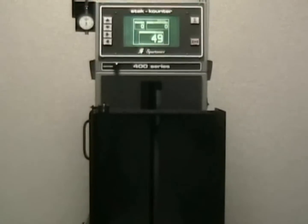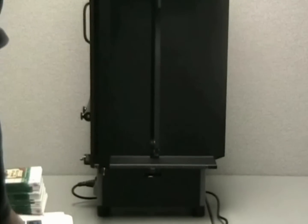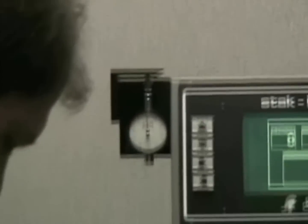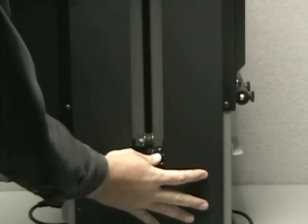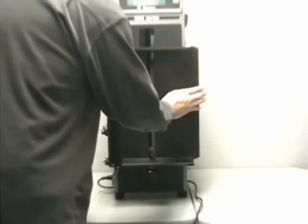Changeover of materials is extremely simple. You take one sample of what's to be counted and check the thickness on the caliper reader. Then you set the optical focus dial inside the machine and you're now ready to count a new stack of material.